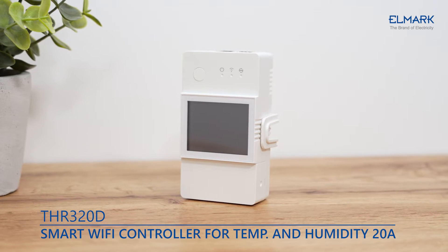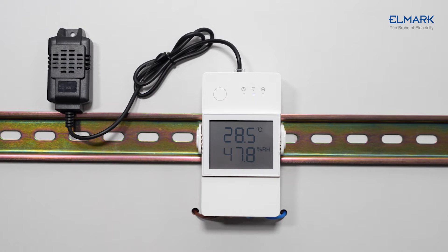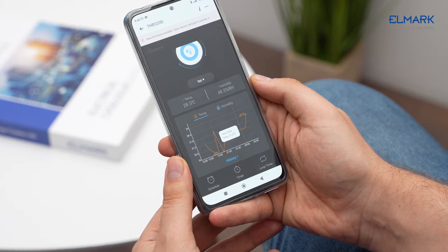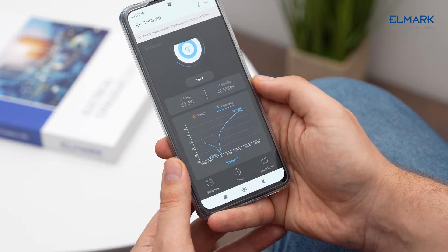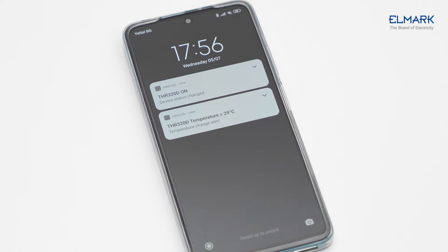The TH Elite is a smart temperature and humidity monitoring switch with an LCD screen. It keeps monitoring the temperature and humidity in real time, and once they reach your preset threshold or the device's on/off state changes, you will receive a push notification on the phone.